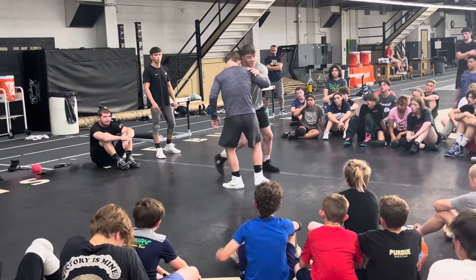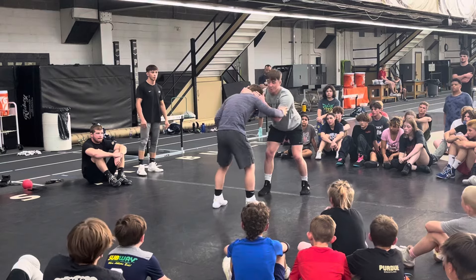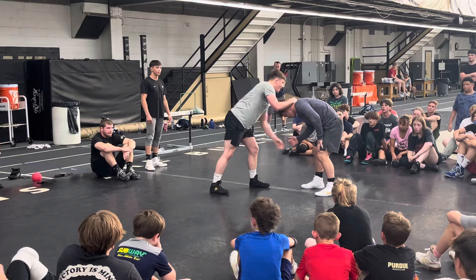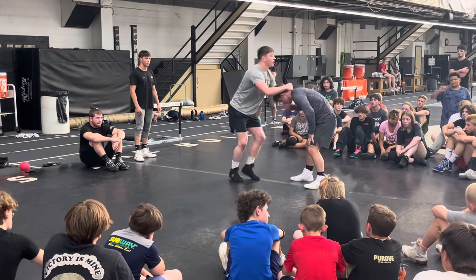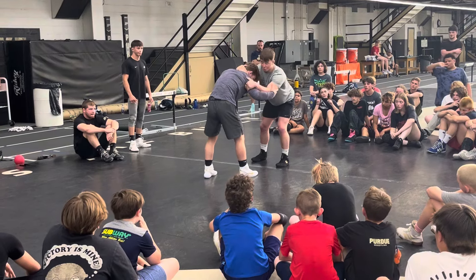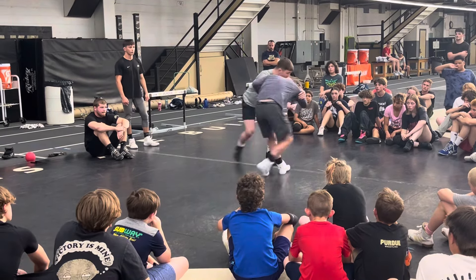I'm going to go ear to shoulder and rotate him this way. I want to bring this one to me. I want this foot — I'm going to drop here, so I've got to bring it to me. I'm going to circle him hard, go ear to shoulder. Watch his ear — shoulder, circle.